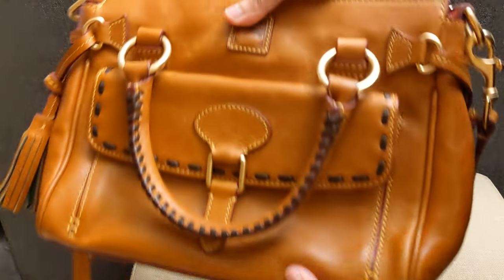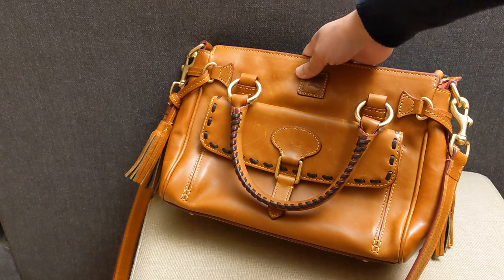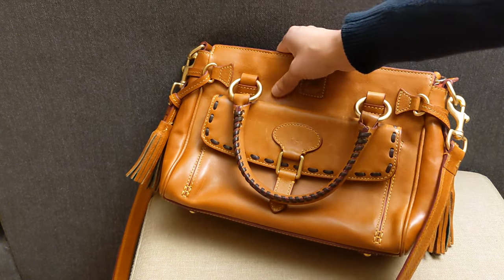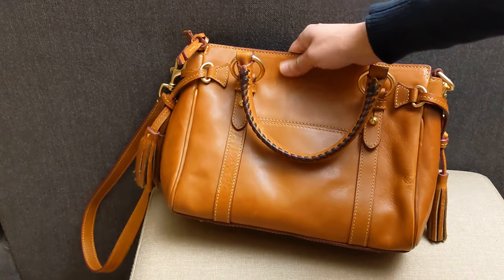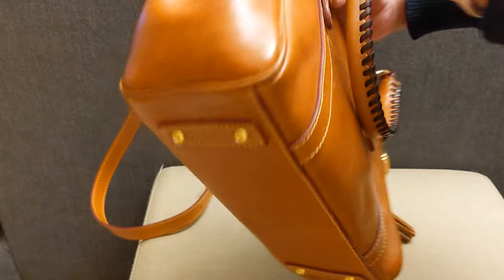It's obviously pretty beat up, at least on the exterior, which I don't necessarily hate because I feel like I would cause those scratches myself anyway. So perhaps it would be nice to just get the bag already used so that I feel like I can use it more comfortably.